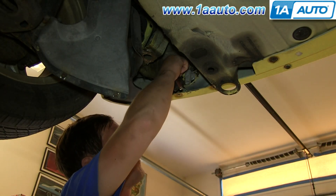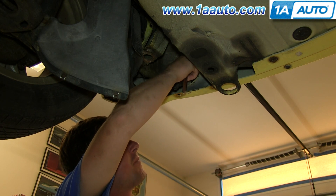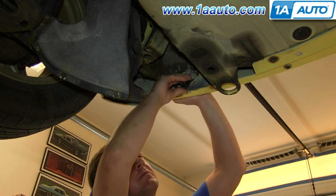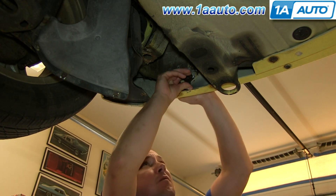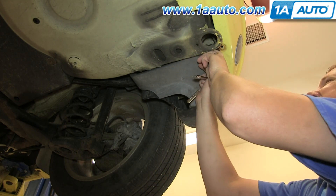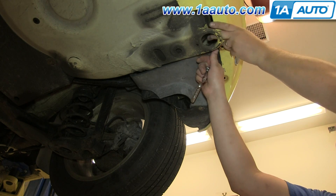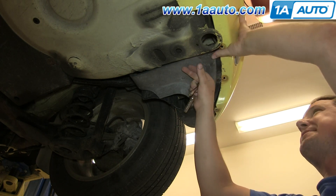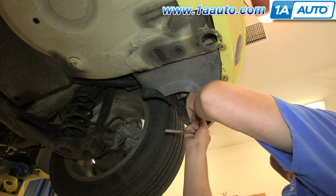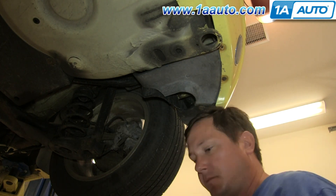Just tighten those up. Reconnect your harness. Then feed the panel back up into place, slide it forward, and replace those four T20 bolts. And you're all set.